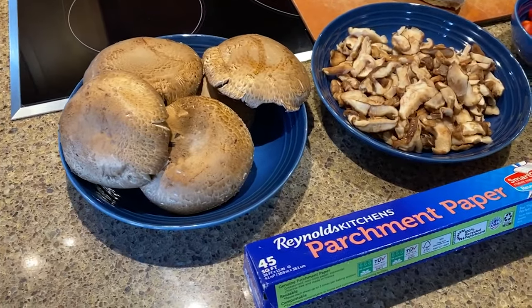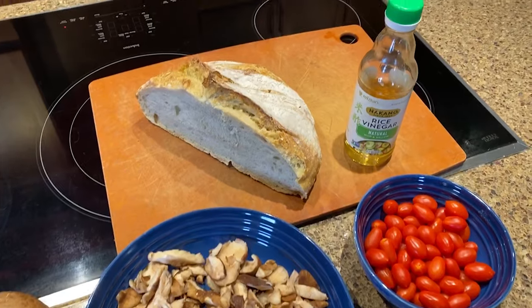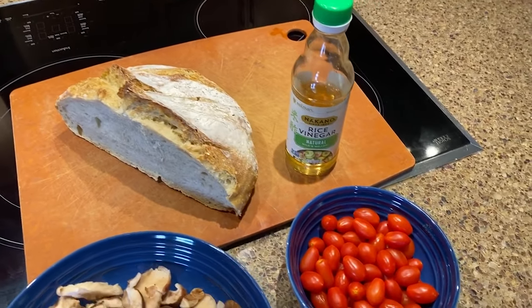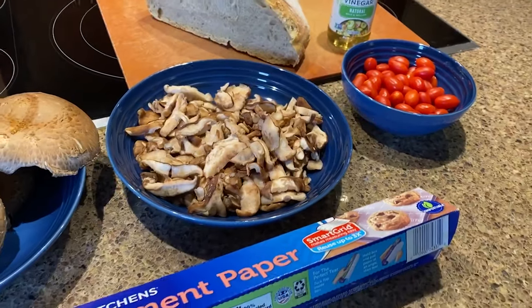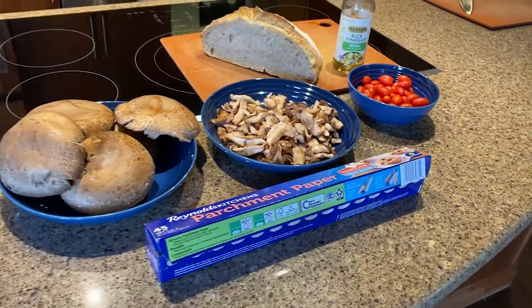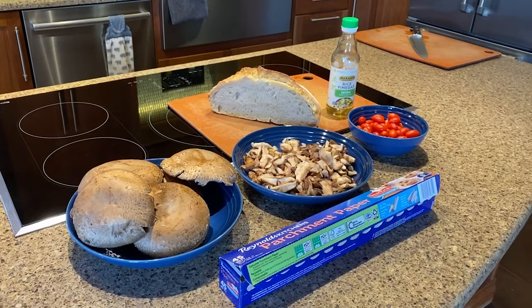Today I'm going to give you a Meatless Monday suggestion. When I cook vegetarian or vegan food, I find myself always saying, you know what this could use? Bacon or cheese or an egg yolk. Well, I'm here to say that this vegan recipe doesn't need any of that, and you are not going to miss it.